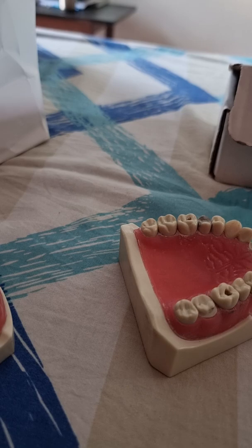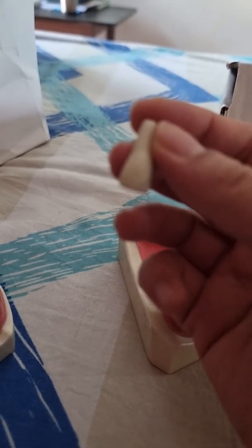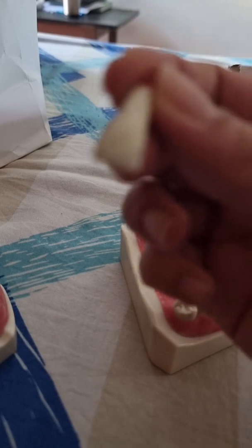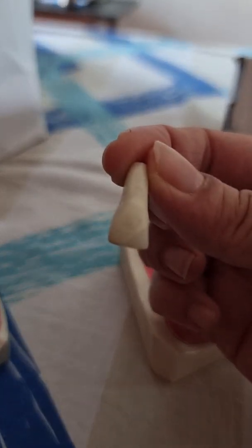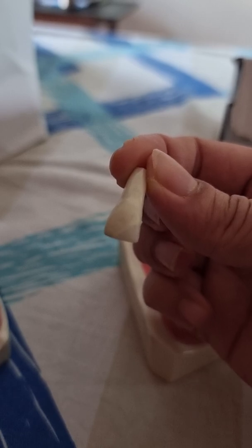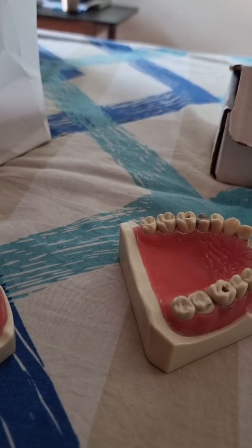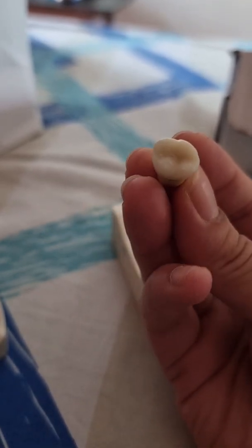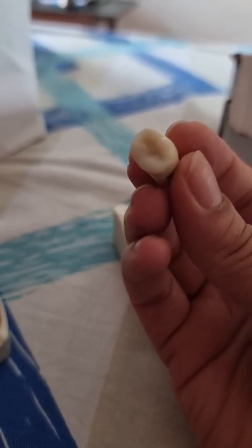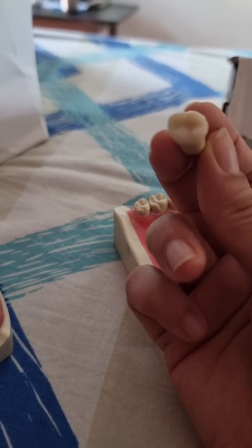The fourth task is the restorative. It can be a composite — either a class 4, like this one. There should be no excess composite on the tooth structure; it has to look very smooth and functional, contoured to the anatomy of the tooth. Or you might get a complex composite on a molar where one cusp is missing and one side of the marginal ridge is missing, and you have to build it up.